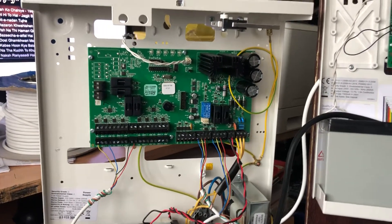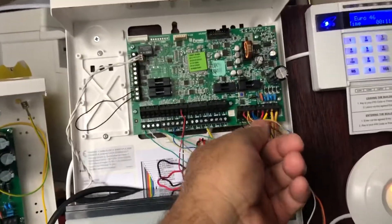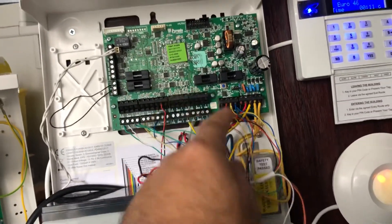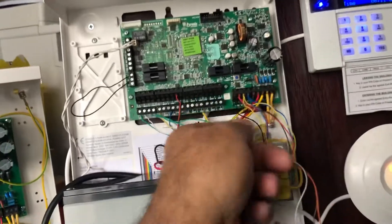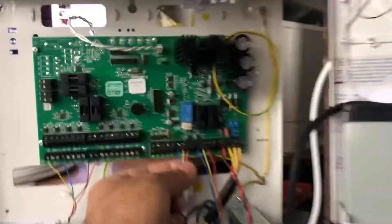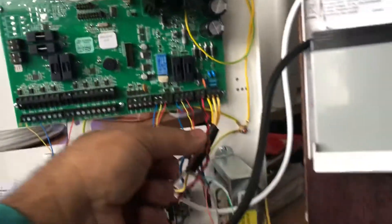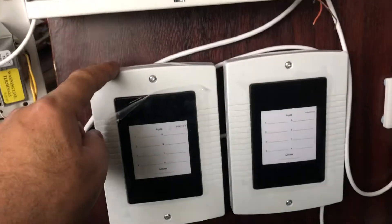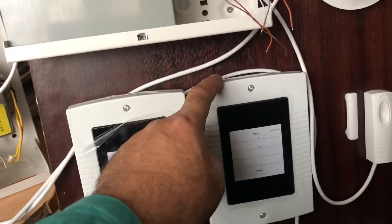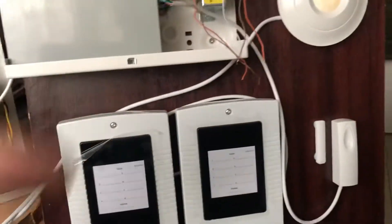Let me start with how you program it. I've already wired everything up. This is how I run the keypad cable — one cable going to the keypad and one cable going straight to the expander, which is in here. Then out from here going to expander 1, then expander 2. If you have more expanders, then expander 3, then expander 4, like this.